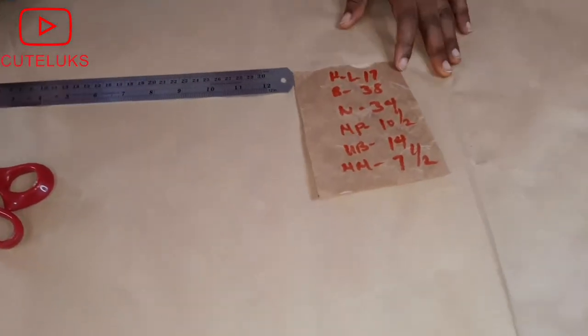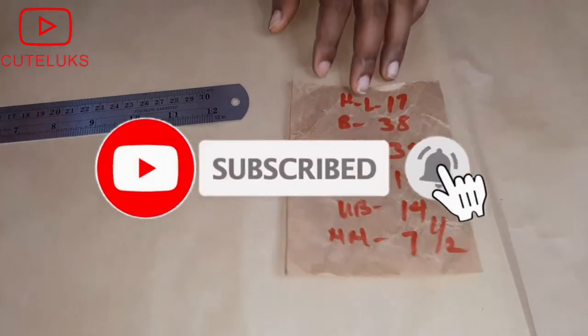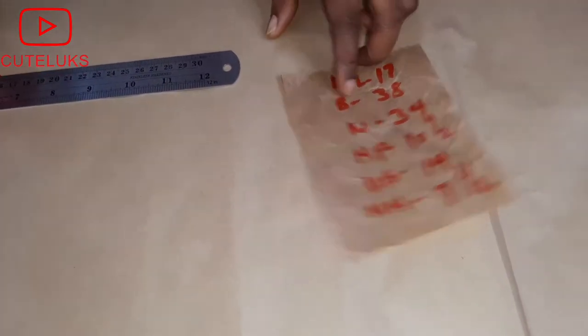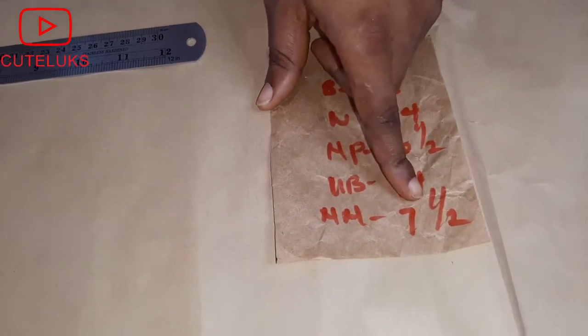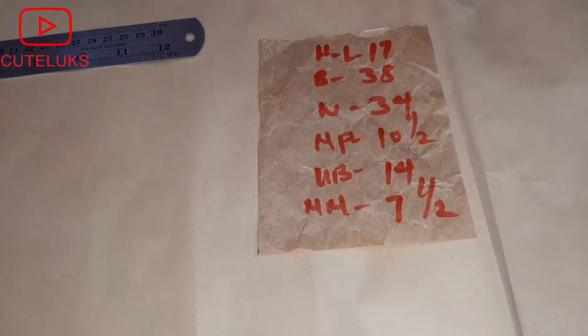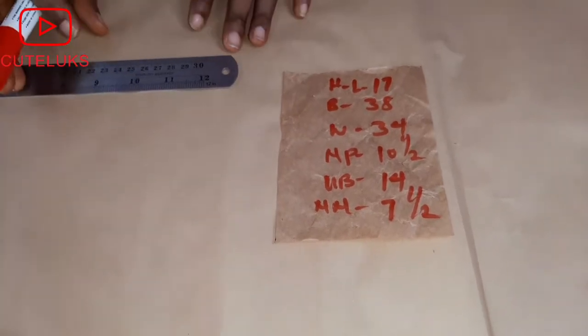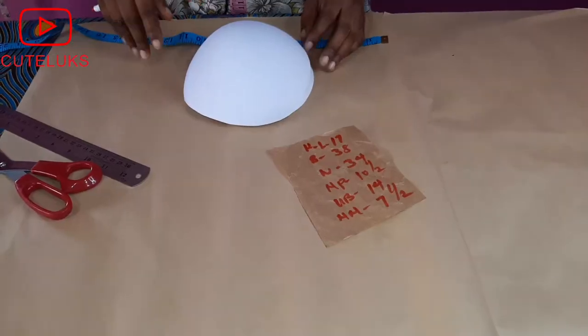Hello everyone and welcome to today's tutorial. I'm going to be taking you through your corset — for those still having issues on how to make a corset with a bra cup, I'm going to show you the easiest method. Here I have my half length at 17, my bust at 38, my waist at 34, my nipple point, underbust, and nipple-to-nipple measurements.